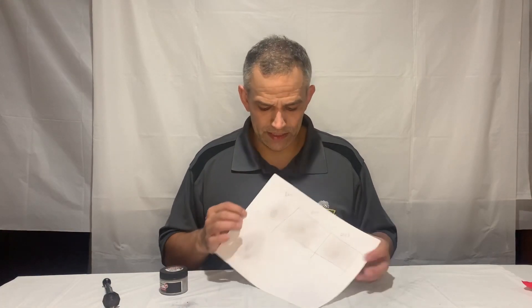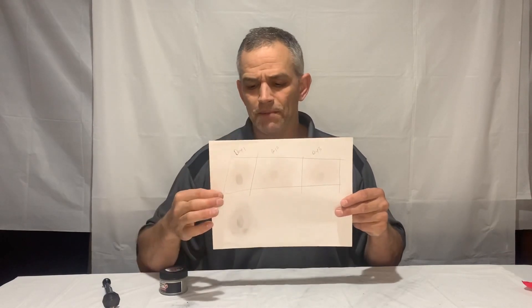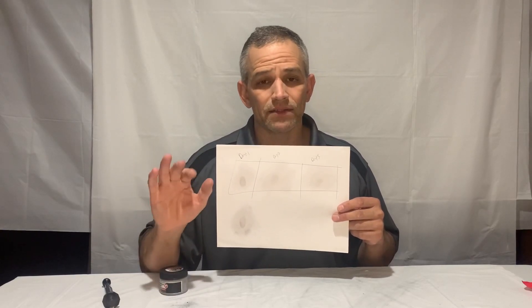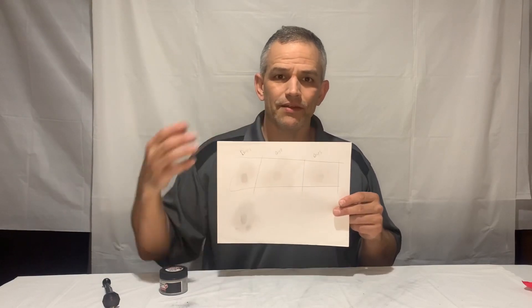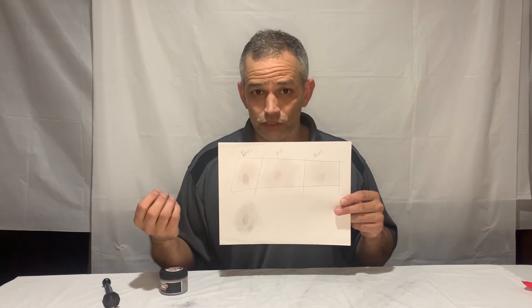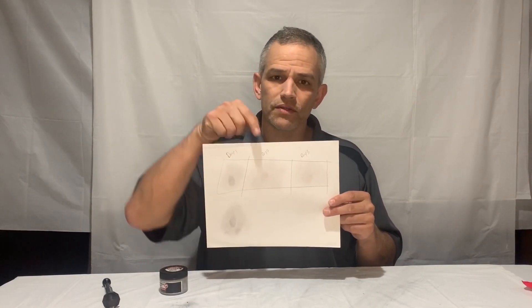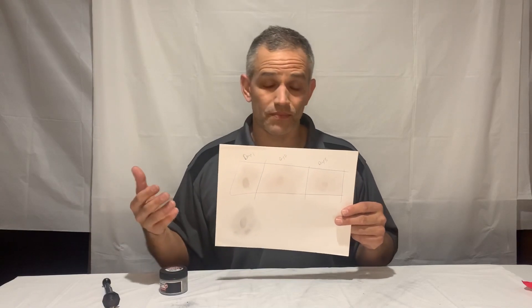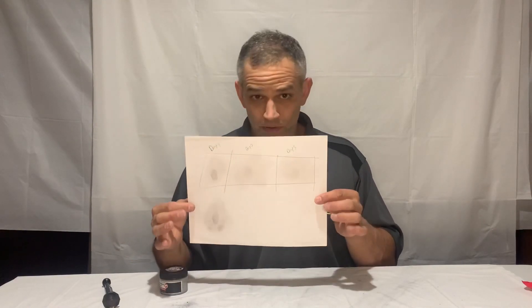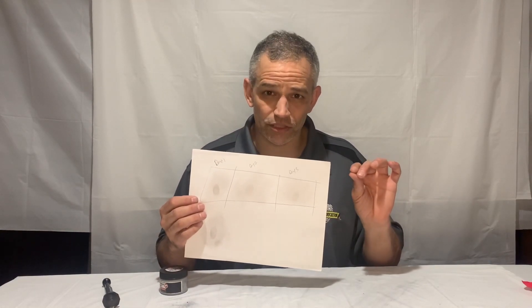What you'll find — you see the print I just put down on the bottom? It's kind of messy. But looking up here: day one, that print is looking fine, lots of detail, a great developed print. Day two — remember that paper is absorbing that moisture — it's starting to dissipate, the moisture is not staying on there, so the day two print is not as great. And by day three, some people didn't even get it. This one was from a student and I did get a few very light ridges, but sometimes by day two you're not going to get anything.